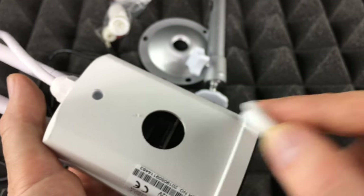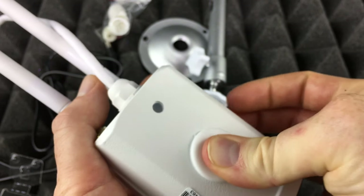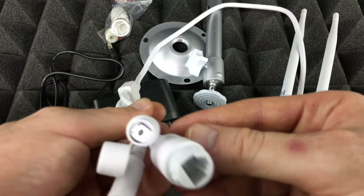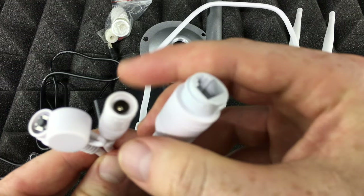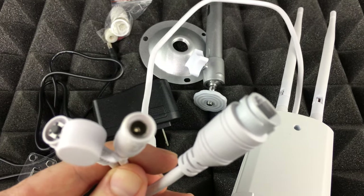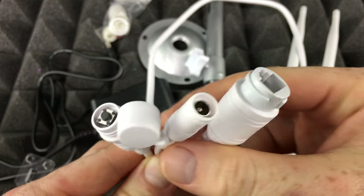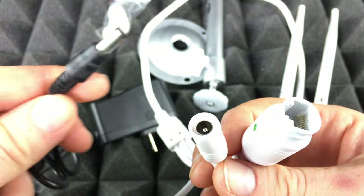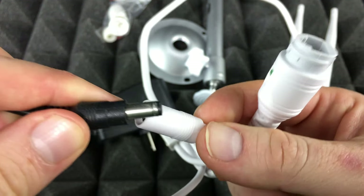After inserting the SD card, close the cover and make sure it's nice and secure. Now, looking at the cables, the most important one for now is the power cable — that's where your adapter comes in.